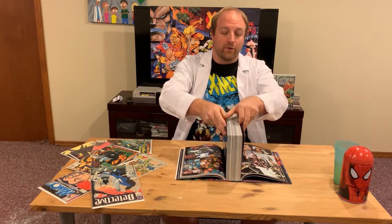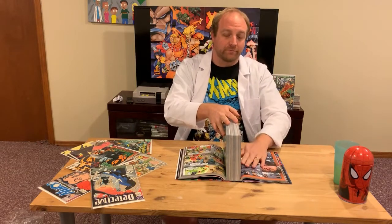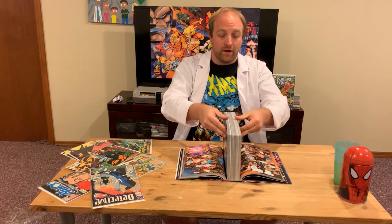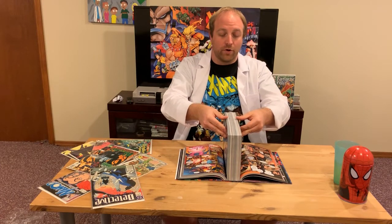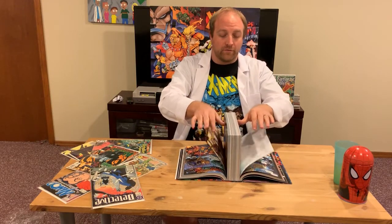Every time I pull back one of these sections — I'm not sure if you'll be able to hear it — you can hear the pages creaking, and that is the glue on the spine relaxing. Over time the glue has grown hard, and you've got to get some flexibility back in there.